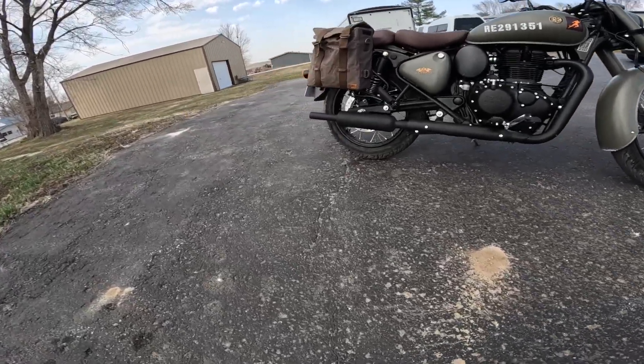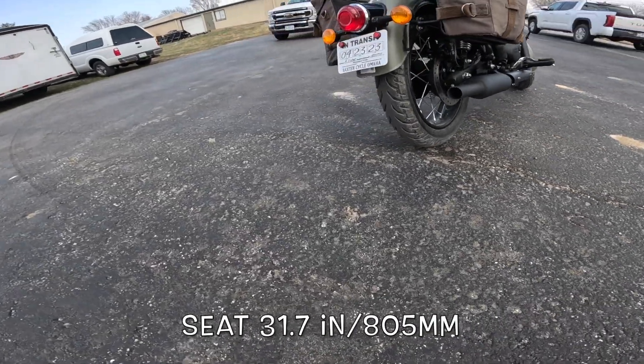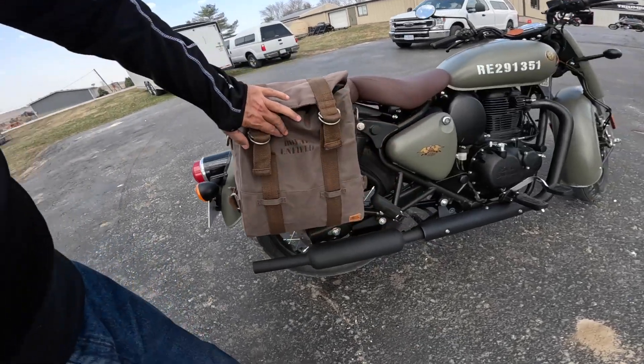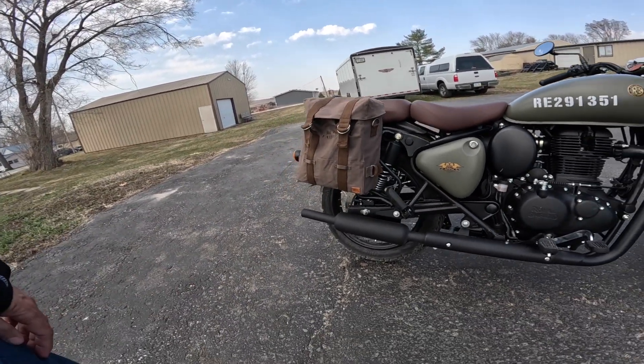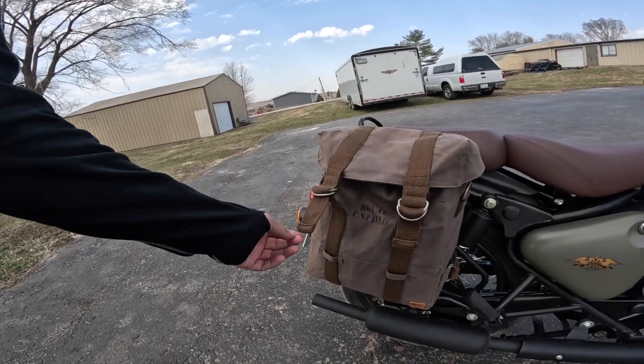I wonder if that's a stock tire — yeah, it's a Ceat on it. It's a very beefy back tire. He's got about 300 miles on it. He's put these Royal Enfield bags on it, and the model that I test rode — they lent me one for a couple of days — had these same bags and I actually really did enjoy them. They work very well. They're kind of tricky to get in and out of at first, but once you learn the trick, they're very easy.